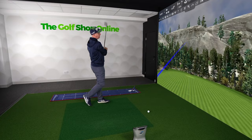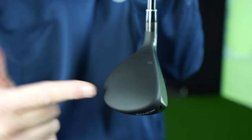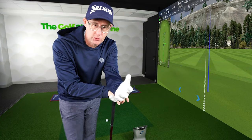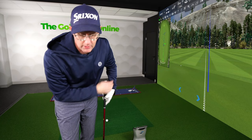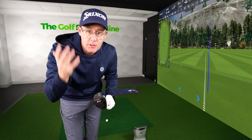A 7-wood is going to be much bigger in its head — much more stretched back. Even if you match the loft, say 22 degrees on both, you're going to get the bigger head with the 7-wood. The bigger head gives you the possibility of a slightly higher launch and higher peak height, because the centre of gravity sits further behind the face.